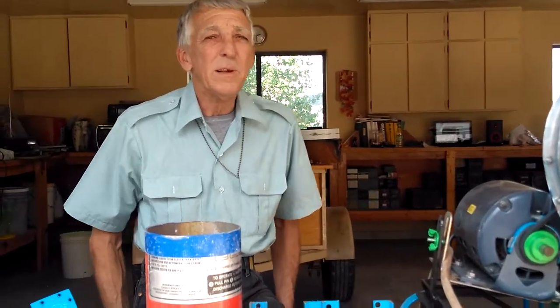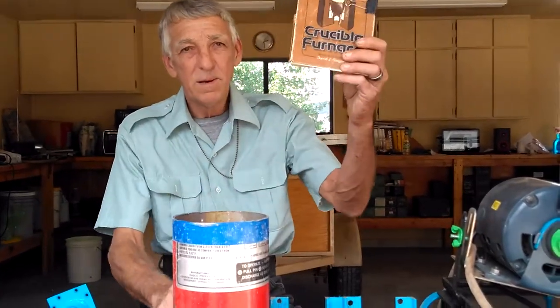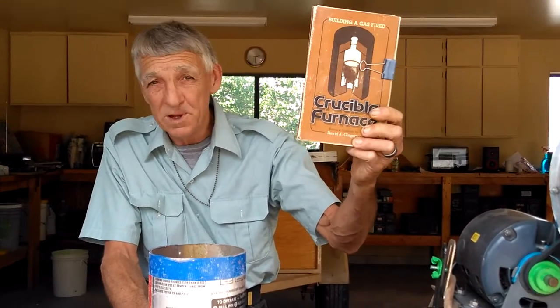Good afternoon, this is Casey with Five Tons with Guns and we are completely rebuilding, revising, and modifying our David Singery gas-powered foundry furnace, which you can run on charcoal, natural gas, or LP gas.